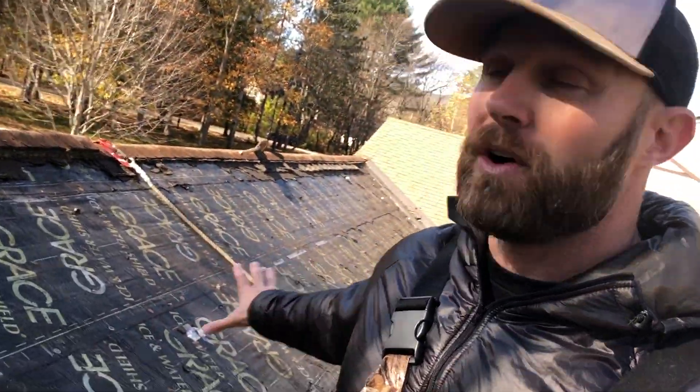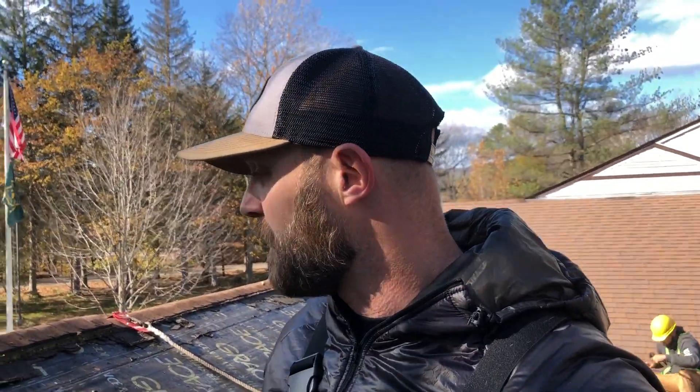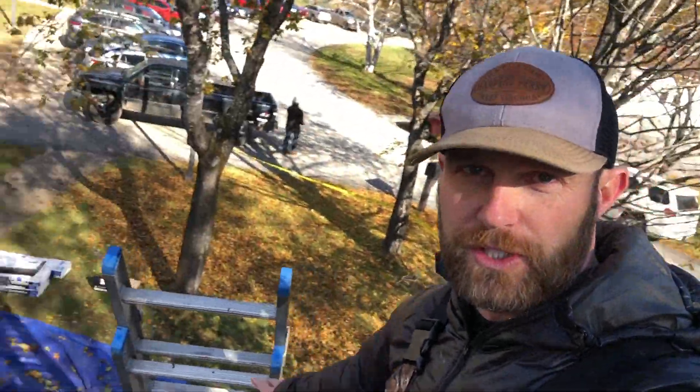This roof is a little bit different — they decided to put ice and water shield down across the entire sheeting of the roof. But most projects you're going to see ice and water shield three feet along the eaves and the rakes of the roof, and then you'll have a synthetic or regular felt underlayment along the rest of the roof. Specifically here in New England what's different is most of the time you'd just have ice and water shield here, and then ice and water shield here.